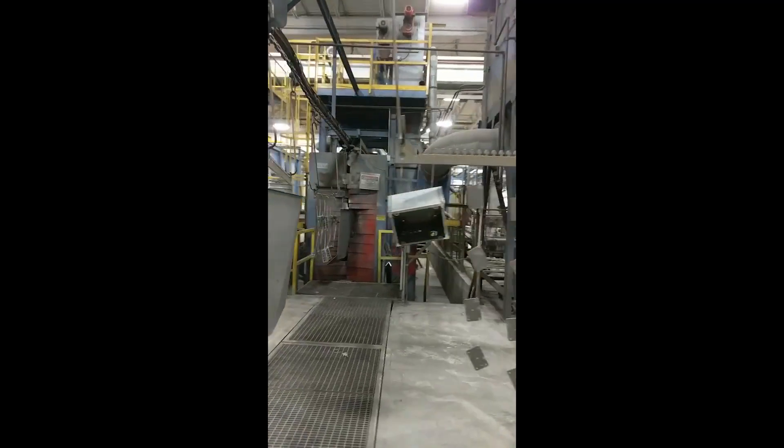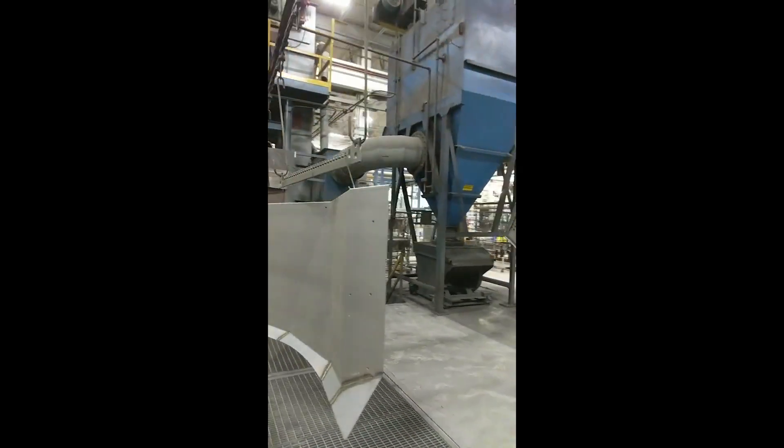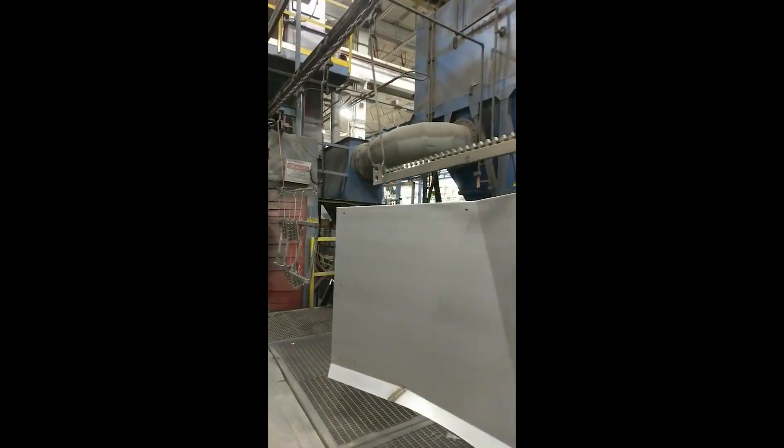Here you see the parts being hung on the small part line. The first step prior to the painting process is cleaning.